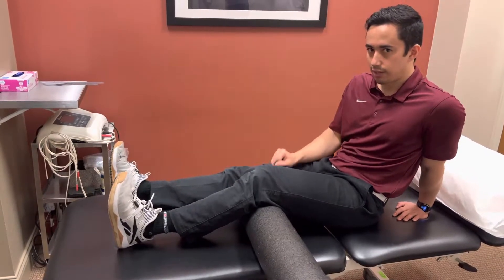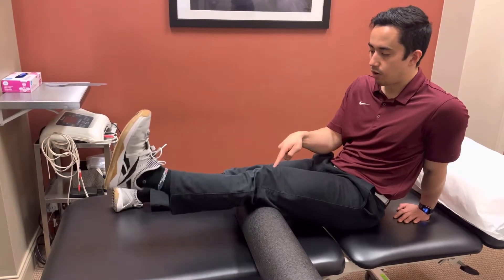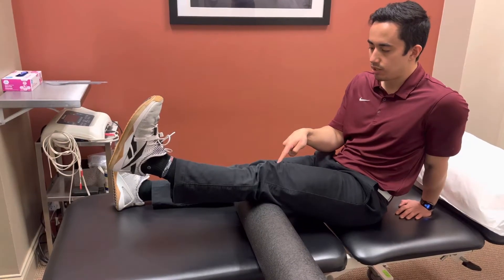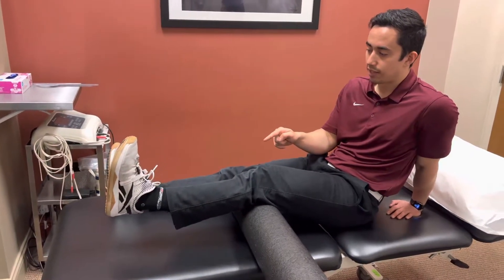Two things you want to really emphasize: when you get up to the top, you're not shortening — we're trying to get all the way up to the top and squeeze. And then the other thing you want to emphasize is nice slow control back down.